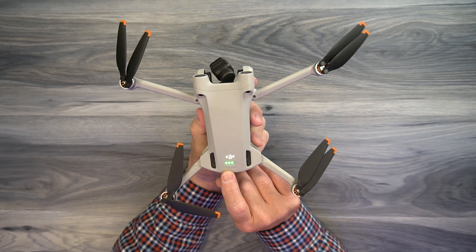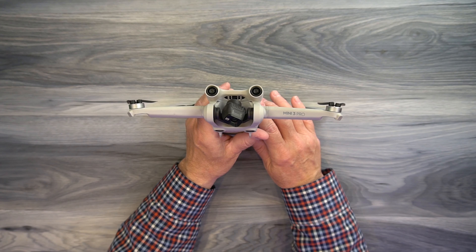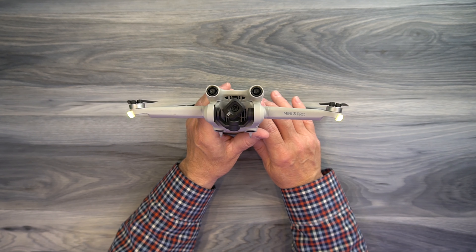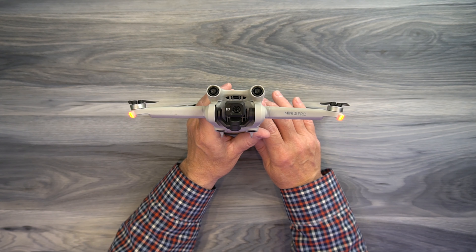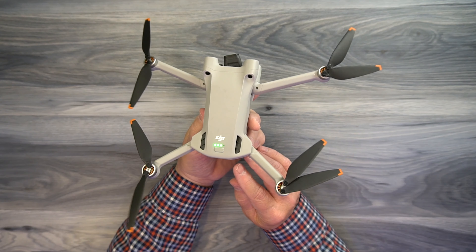The Mini 3 Pro uses a 1/1.3 inch sensor, which can produce video recordings up to 4K at 60 frames a second, which is some of the best video available in a smaller drone today. Its transmission technology is based on OcuSync 3 from DJI, which provides an extended transmission distance up to 12 kilometers away between the drone and the controller.